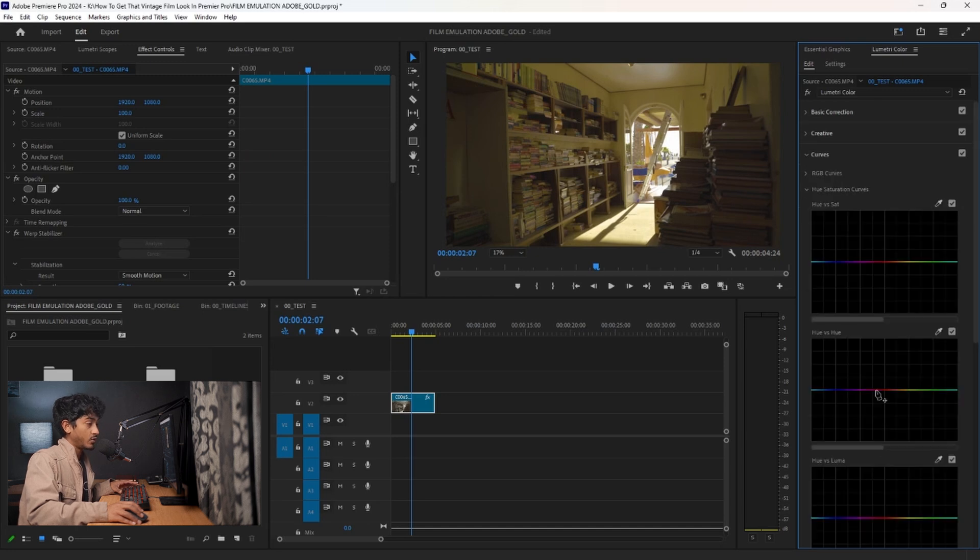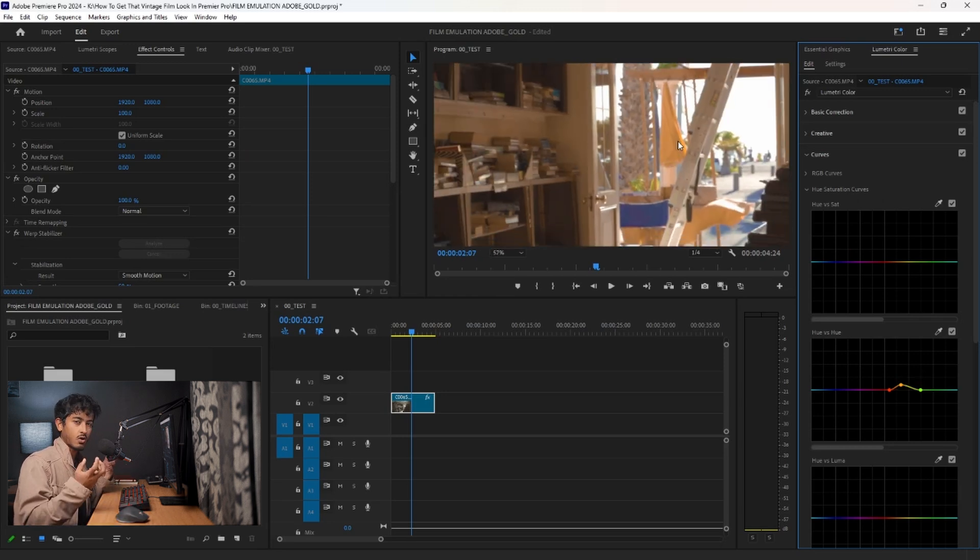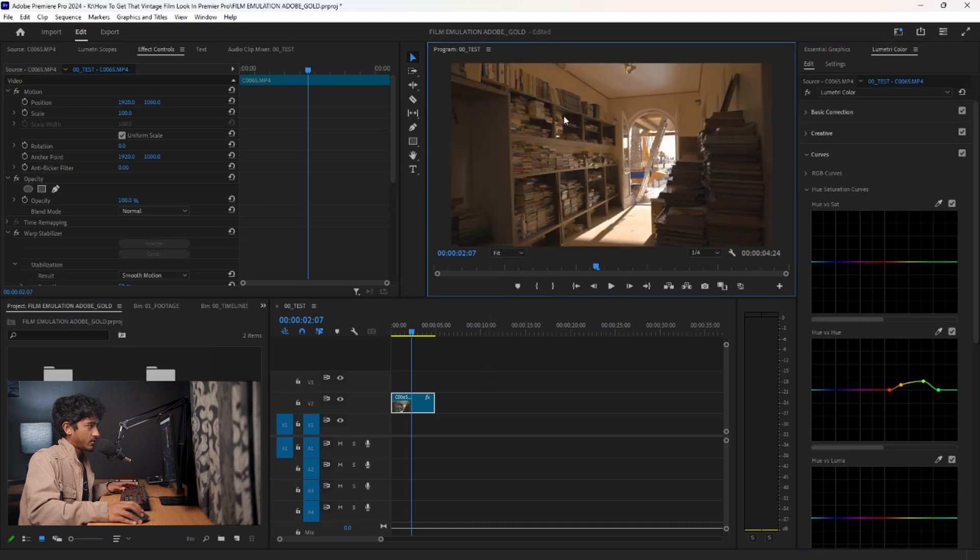I'm going to go to Curves, then Hue vs. Hue, which is where you can change the colors — like in DaVinci Resolve. I'm going to identify the color space I want to edit, take the yellow, and just bring it to gold. You don't want to push it too much, but as you can see, I'm already getting that pastel kind of look. I like this orange-yellowish color. It's a nice warm look, not a strong deviance. The blue here is a nice break of color, and the green is fine — not too over the top. It's all working together nicely to get that gold look.